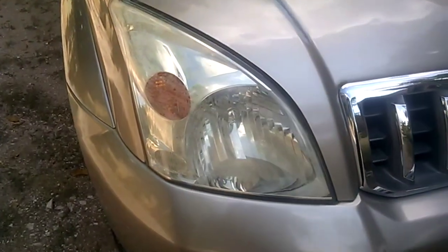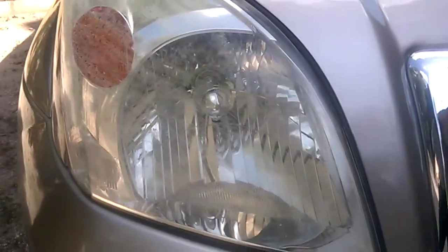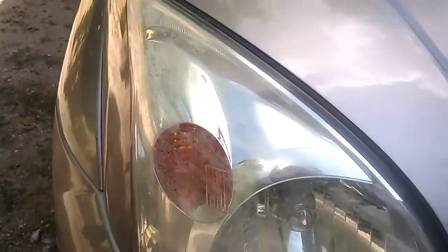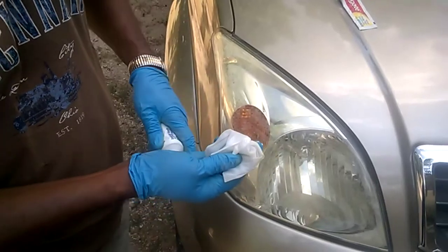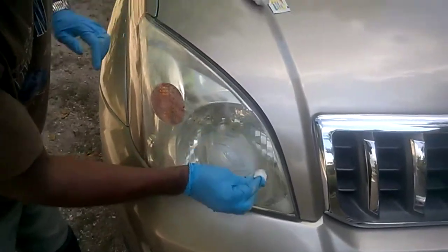I'm going to show you how the headlight looks. If you look carefully you'll see some smudges — all of this is caused by the elements such as rain and sunlight, which gives this headlight a yellowish-greenish look. We are going to remove that using the toothpaste. Apply a little toothpaste and rub it in a circular motion to start the process, and I'm going to fast-forward it here.